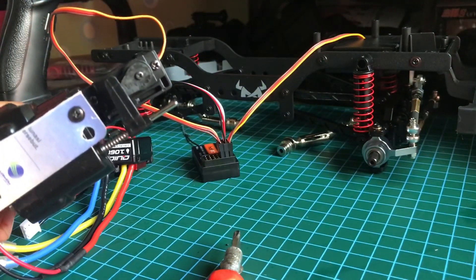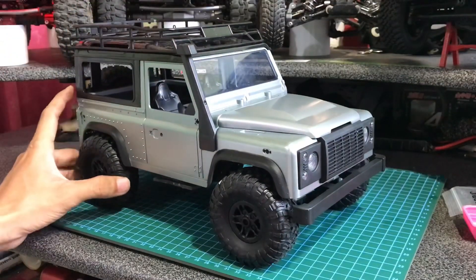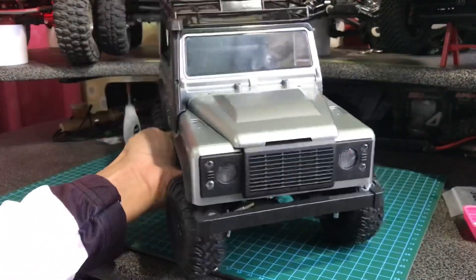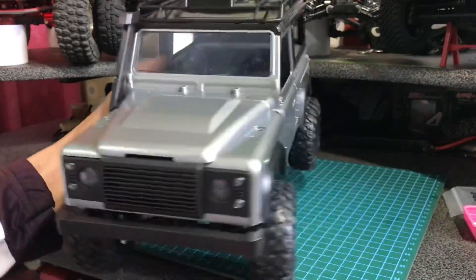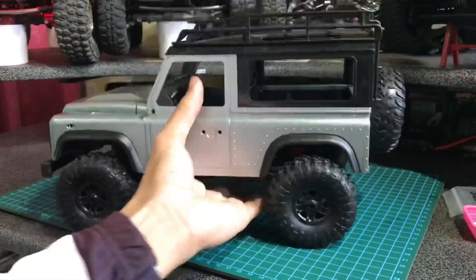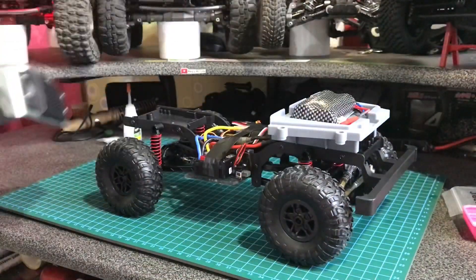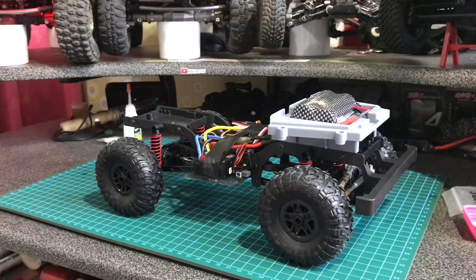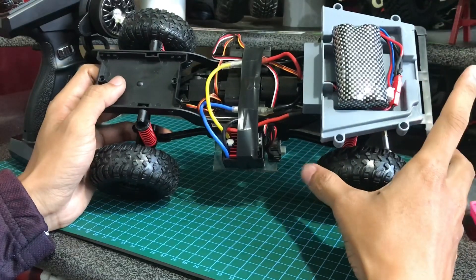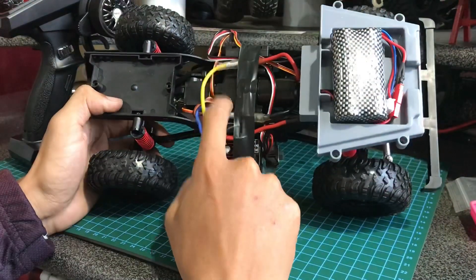Saya akan pasang dulu gearbox-nya. Akhirnya selesai. Ini beginilah penampakan akhirnya, seperti MN99S pada biasanya kalau pas bodinya terpasang. Kita lihat chassis dalamnya. Ini dia dalam chassis-nya. Nggak beda jauh sih kayak rakitan saya yang sebelumnya, cuma terbedanya hanya di gearbox-nya ini.